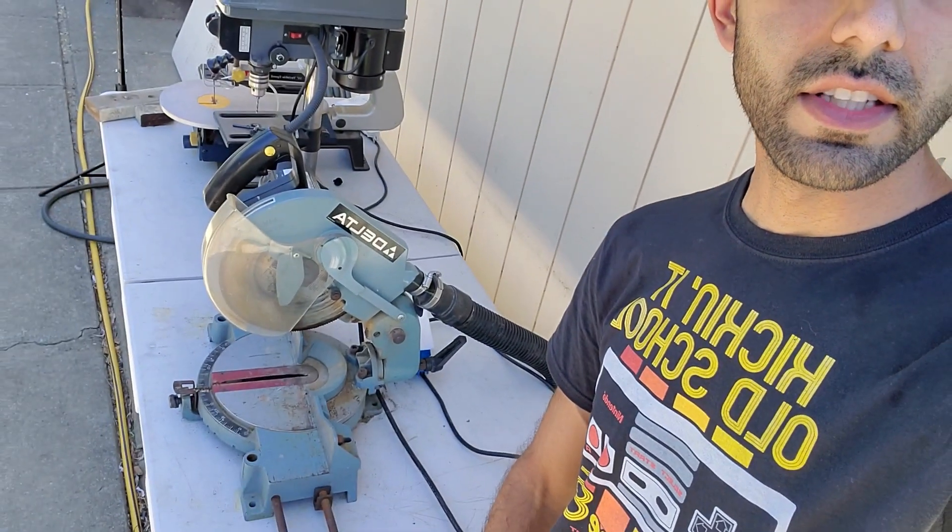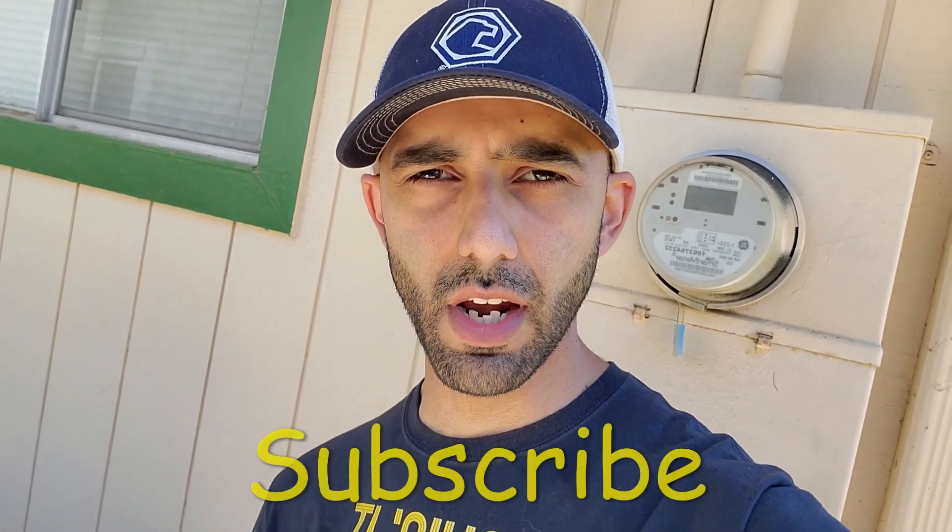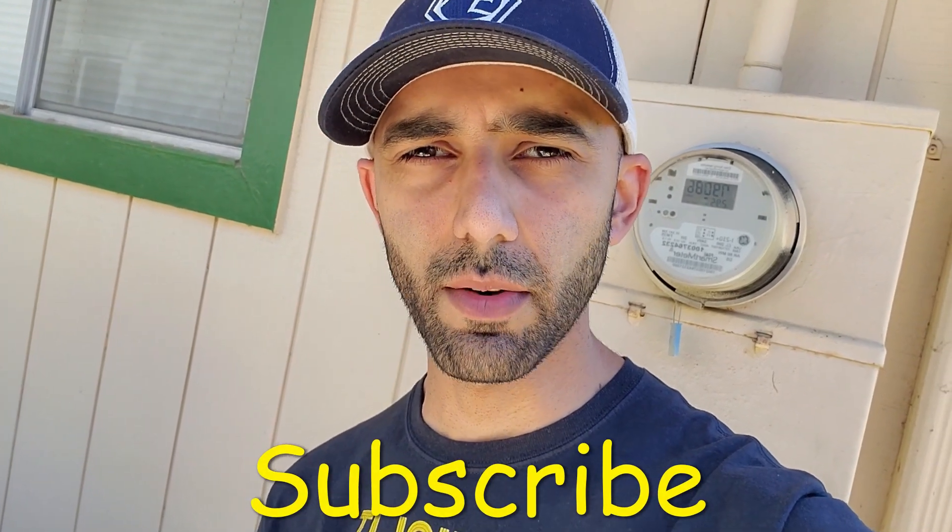Welcome back to my channel DuckTip Mechanic and to the third episode of Free on Facebook, in which I take stuff that's free on Facebook or priced very cheaply and give it a second life. In this video, I'm going to be showing you how I made a DIY automatic dust collection system from an old recycled shop vac. If you like this video, make sure you subscribe to my channel for more DIY and tinkering videos.